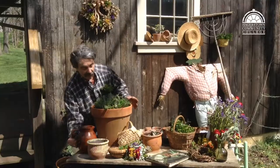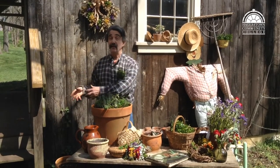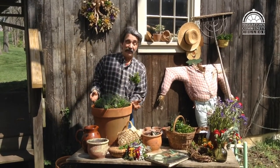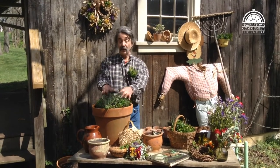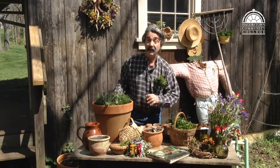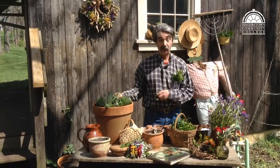So once you get this far, your herb pot is ready to grow. Just place it in a sunny location with plenty of drainage and it will thrive and last into the fall. These herbs I've cut off here came from pots that were planted up last year, so they survived the winter quite well.